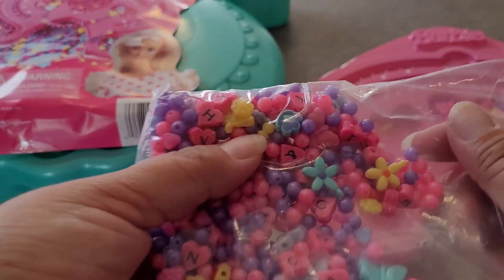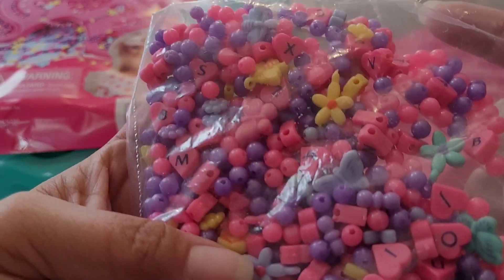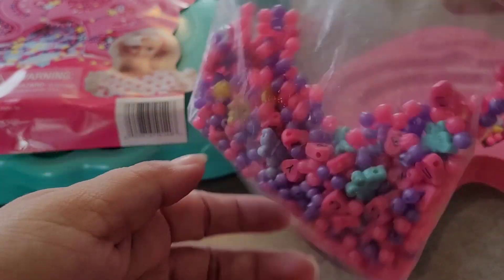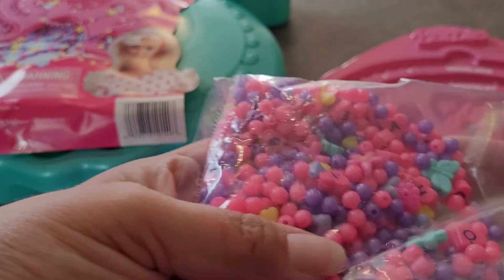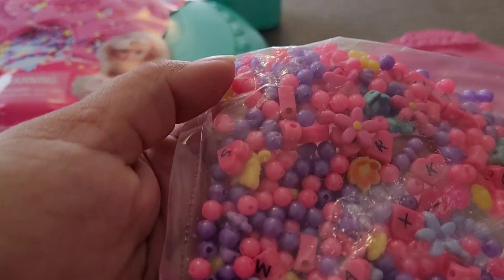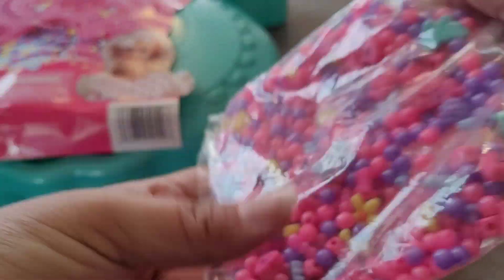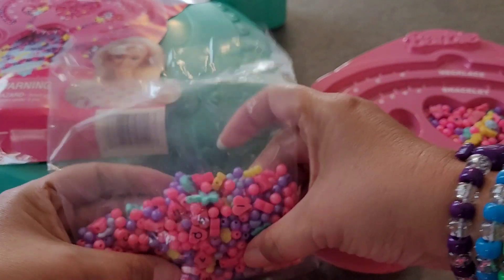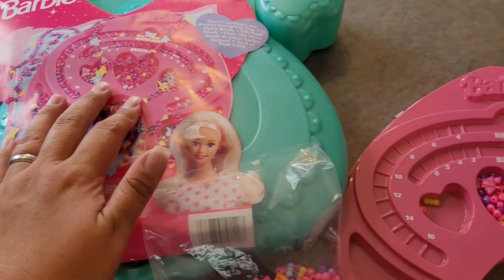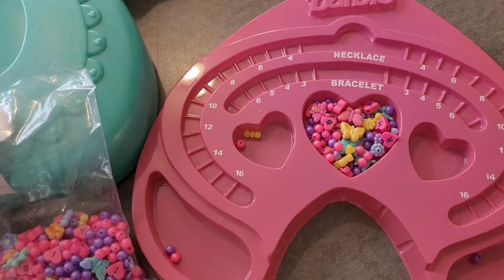I'll just spread it out. I'm already losing them. Lots of pink and purple circles and letter beads. Well, that was a little underwhelming, but this case is adorable. And we have some cute little charms and letter beads to play with.